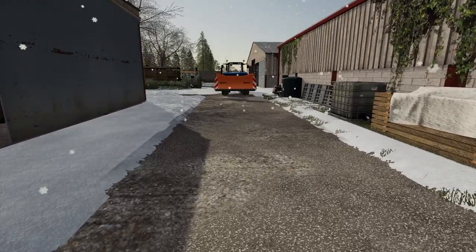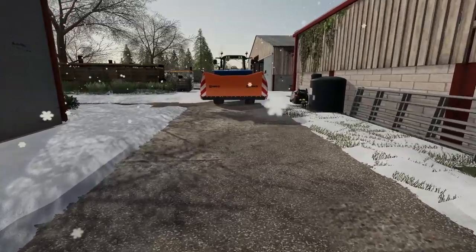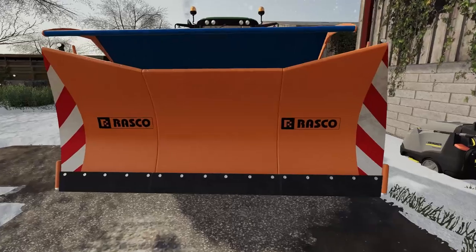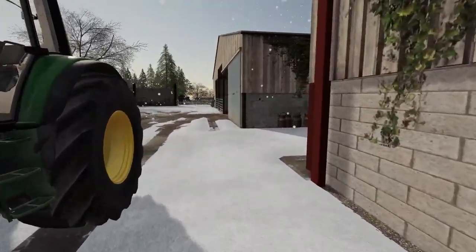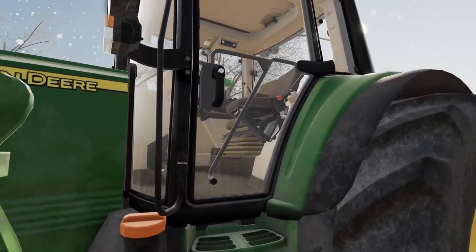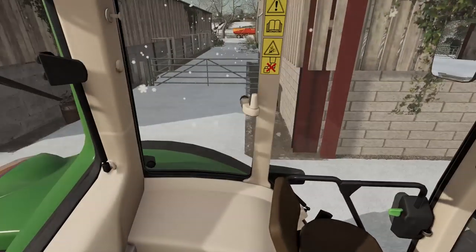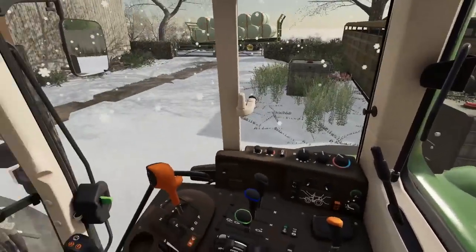Well hello ladies and gentlemen, welcome back to another episode of A Dairyman's Diary. My name is Frank and we have rented a plow. We've been asked by the local council to jump in and help clear some of the back roads around here, which we're really happy to do. Fortunately, my local dealer actually had a plow that I could rent. I'm sure the price went up a bit after all this snow, but we're really too happy to jump on board and do what we can.